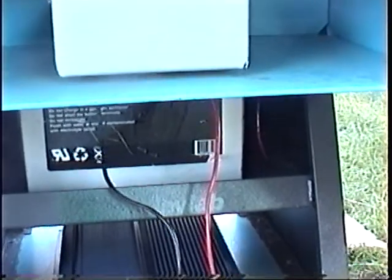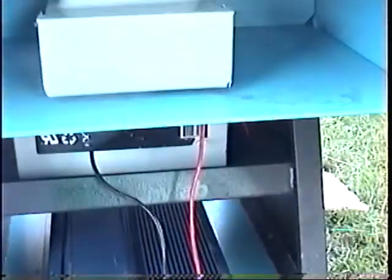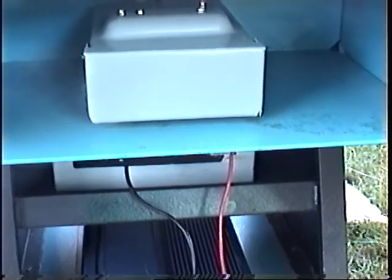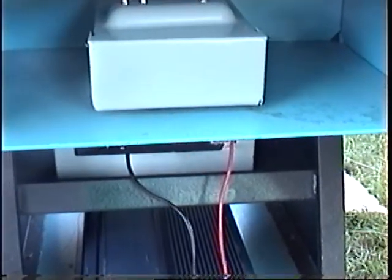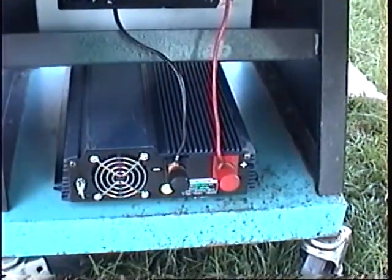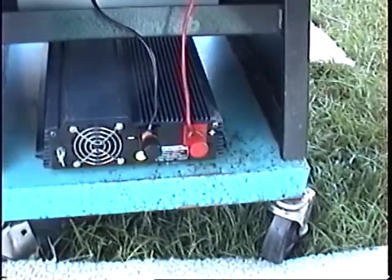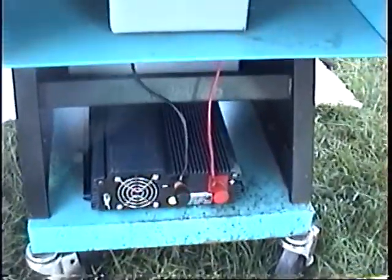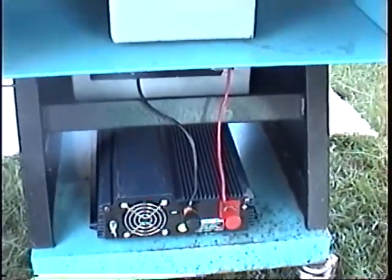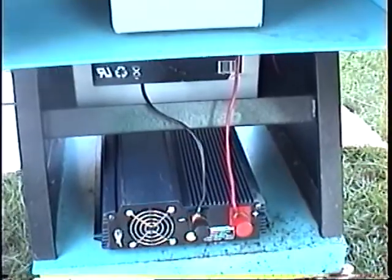The battery — a 100 amp hour battery — you can get those for roughly $100. This is a custom made charge controller, but you can get charge controllers anywhere from $59 to roughly $100. So let's assume we paid $100 for a good charge controller, $100 for a battery, $150 for the inverter — that's only $350. You can build your own case out of wood. The battery should be in a battery box, which is like $20 or so.